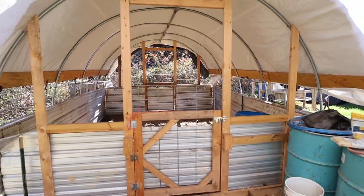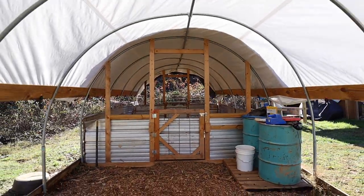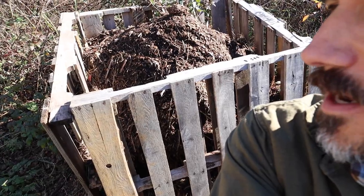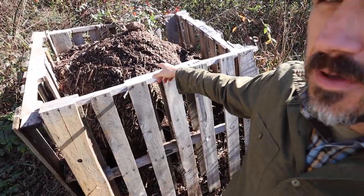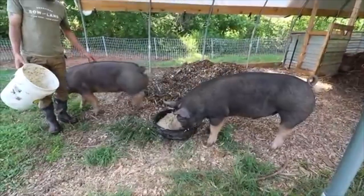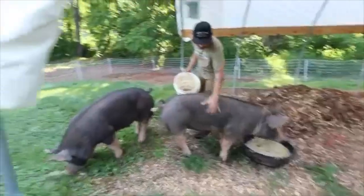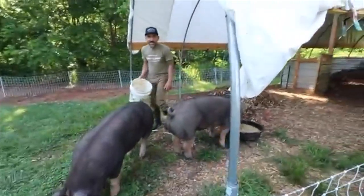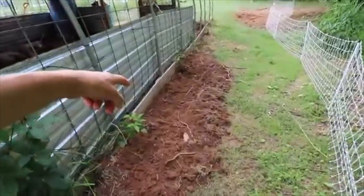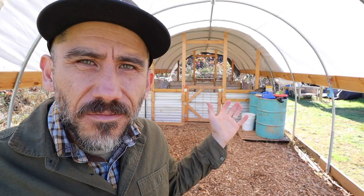Even if we had more acres and were raising pigs on pasture more, I think I would definitely still build something like this, especially when it just starts pouring rain and gets really muddy out. Another benefit of having the shelter for pigs is this compost pile right here — about a month's worth of pig poop plus wood chips. There's not too much I would do differently. Other than a few things here and there, I really liked how this turned out. The pigs choose to sleep in here because it's cooler. Maybe next time I raise pigs this structure will evolve over time.